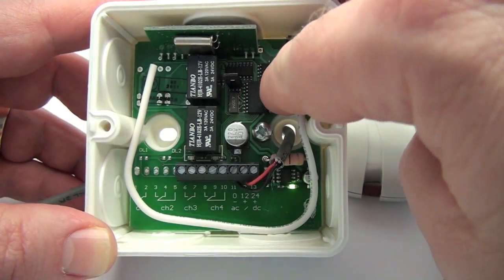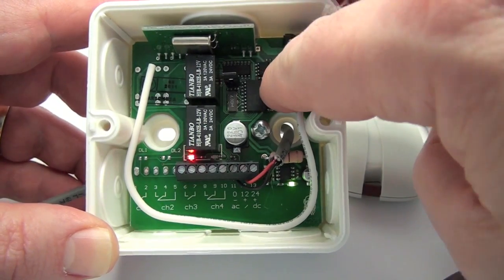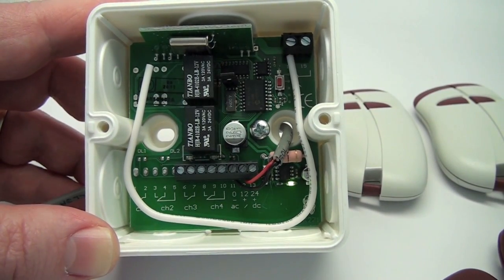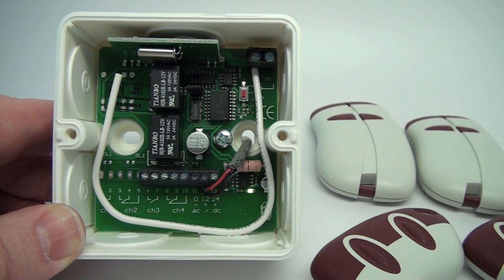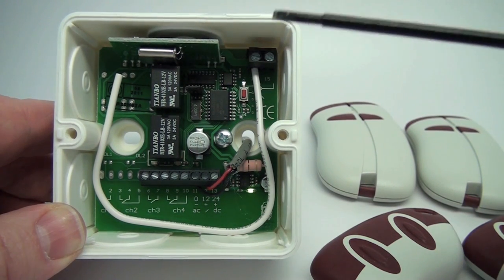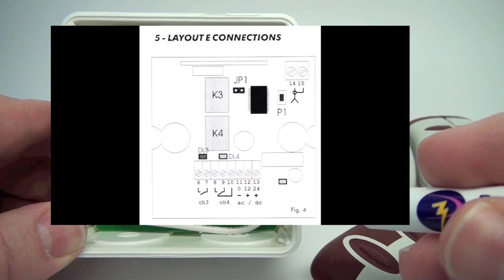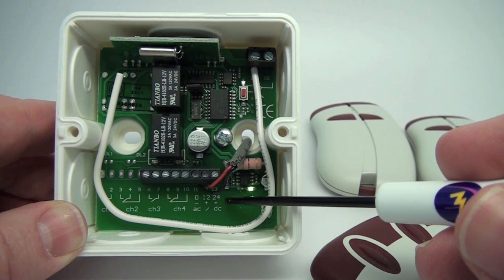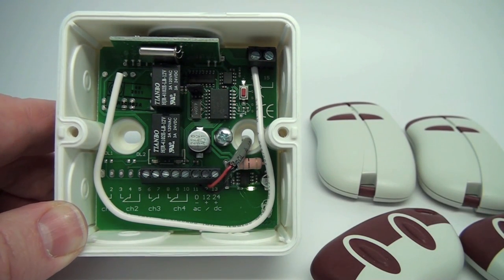The receiver has one programming push button and two programming LEDs. The LEDs will indicate the various programming steps in which you are engaged. First, you need to make the proper connections from the receiver to the device you are controlling. Please refer to the wiring diagram included in your receiver for proper connections. The 433 standalone receiver can be powered with either 12-volt or 24-volt AC or DC power. When installing the receiver, location is very important for best operation. Place the receiver far from interference sources such as big magnetic fields, electrical overhead lines, or external radio emissions.